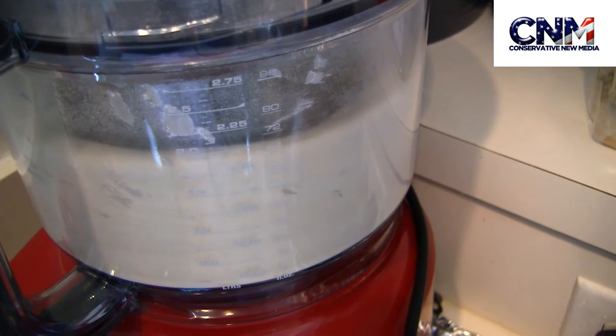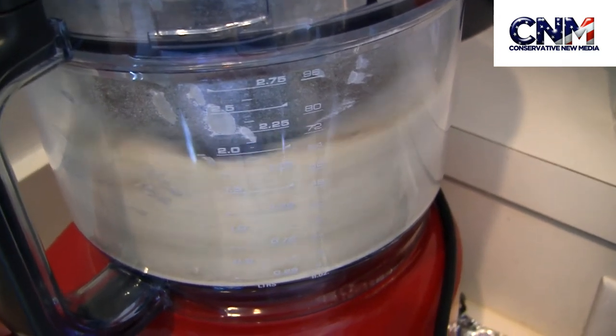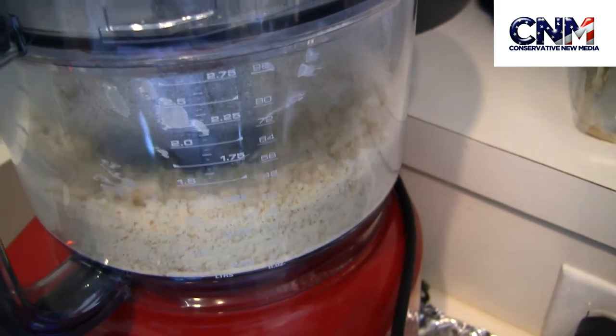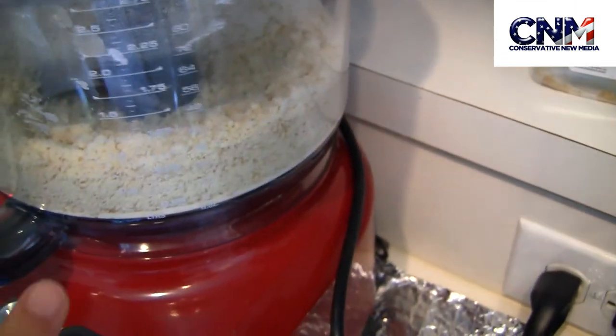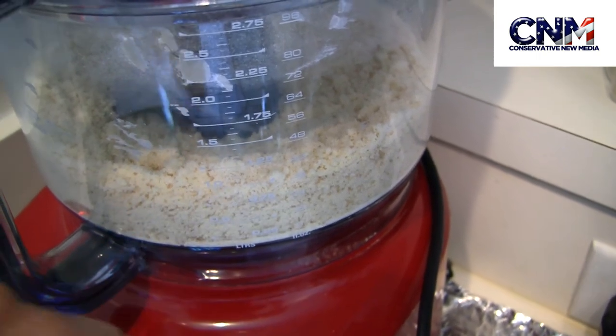As you can see, the butter is really, really good. It's a fantastic processor, fantastic machine. I'm going to pulse it. This is the consistency that I want for the pie crust — it's all crumbly grounds.